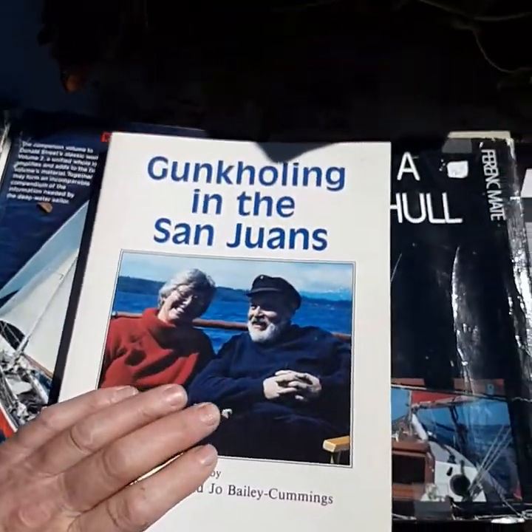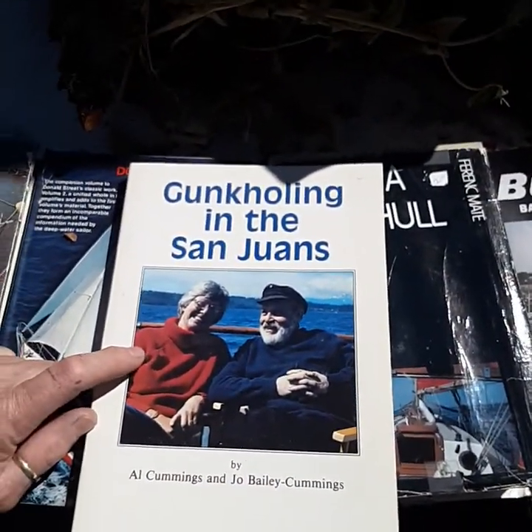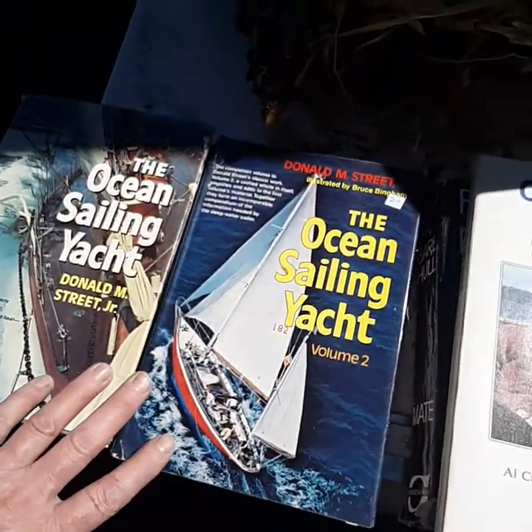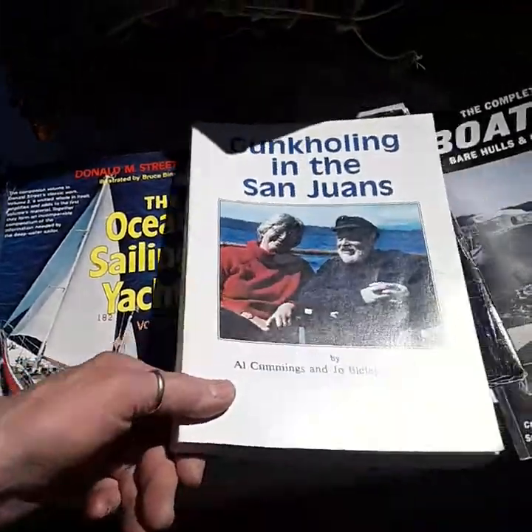And this book really excites me — the gunkholing book up in the San Juans, because that's exactly what I want to do there. And these two books are going to be a really great addition to the library.